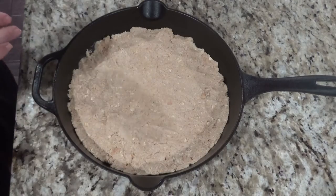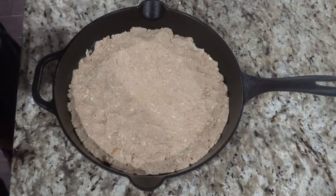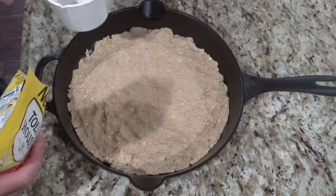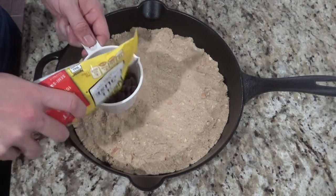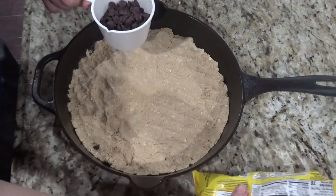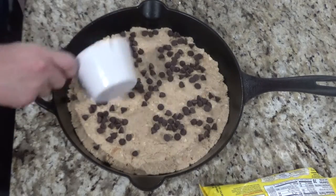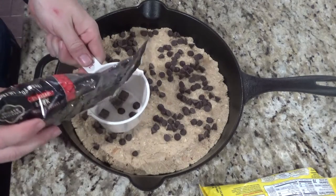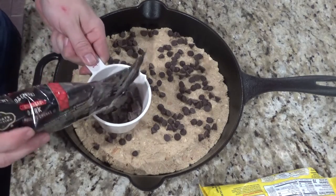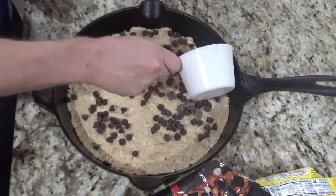Once you have it flattened in your 10-inch cast iron skillet, you're going to add your marshmallows and chocolate chips. Usually I do a cup of chocolate chips, but for this one I'm going to do half a cup of milk chocolate chips. Then I like to do some dark chocolate chunks — about a half a cup of that as well.